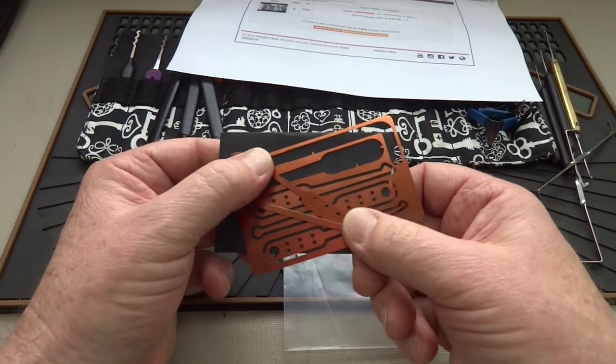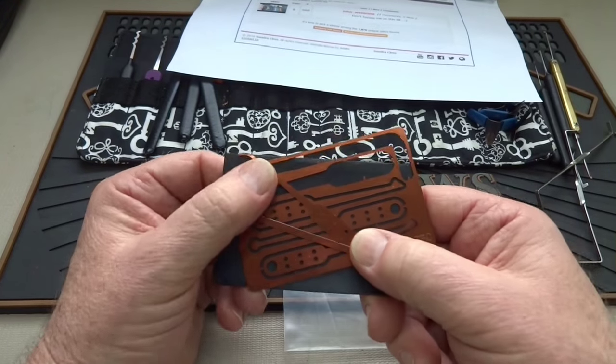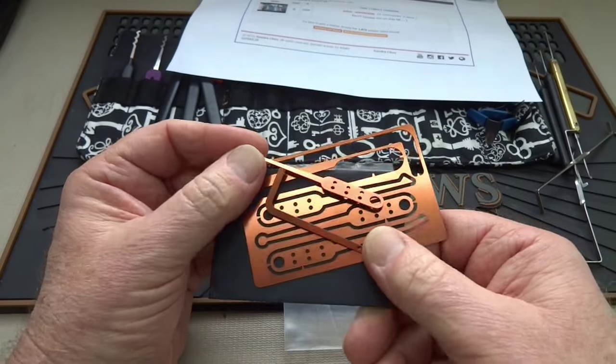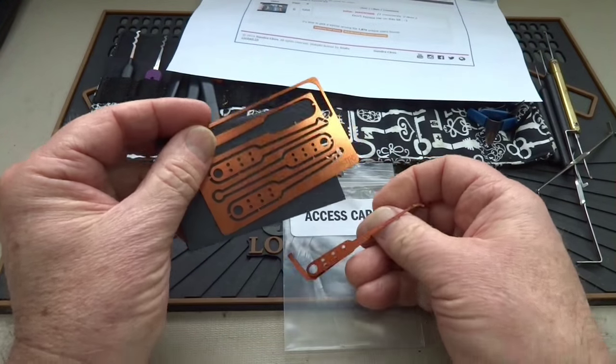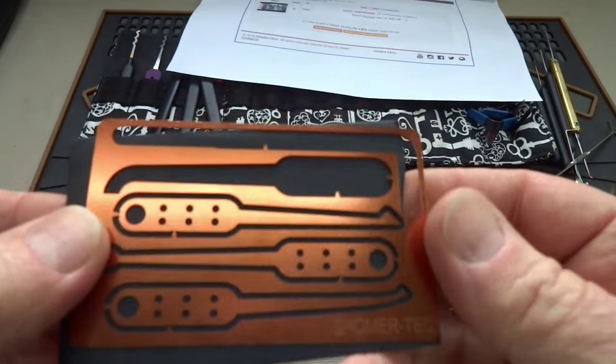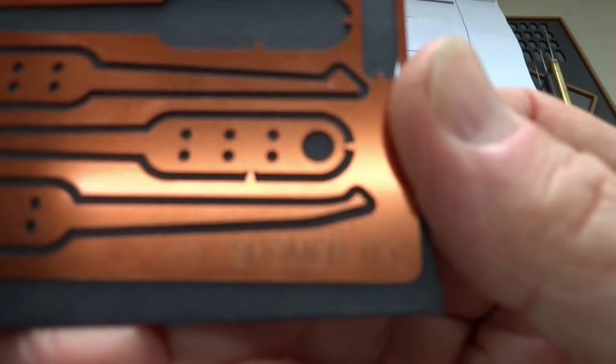That's why you might consider something like this. It's called an access card, and they're sometimes called on Amazon 'emergency lockpick kits' or 'wallet lockpick kits.' I've been playing with this one — let me drop these pieces here so I don't stab myself. This is actually one of the better ones; it's $25 and it's by a company called Shomer-Tech.